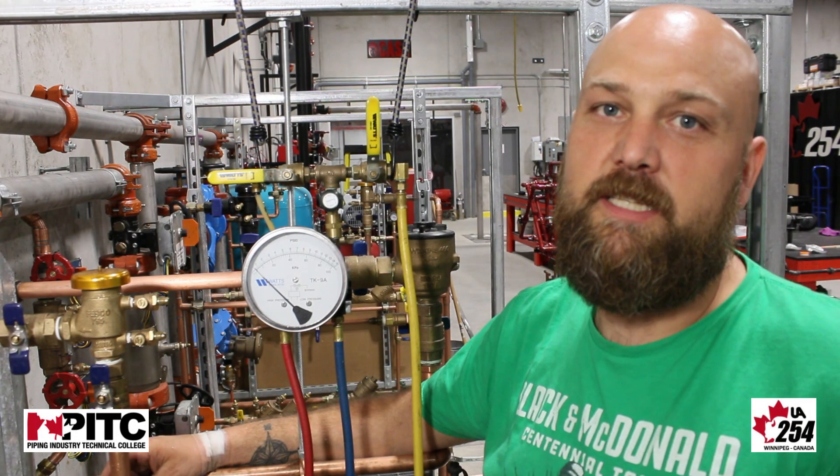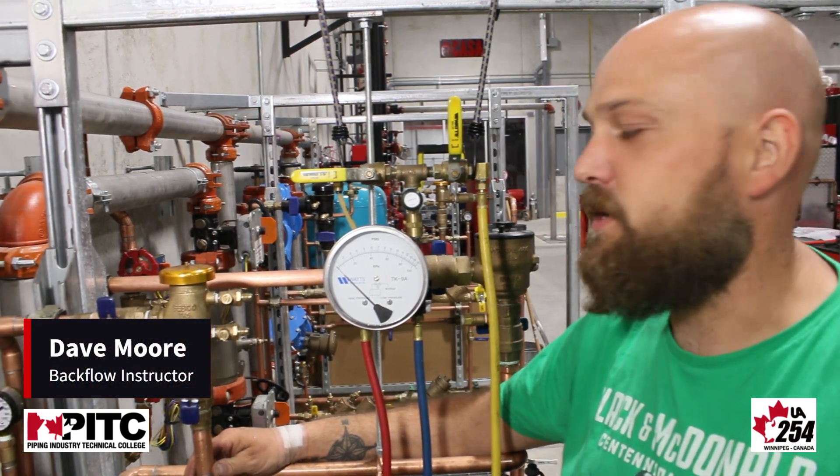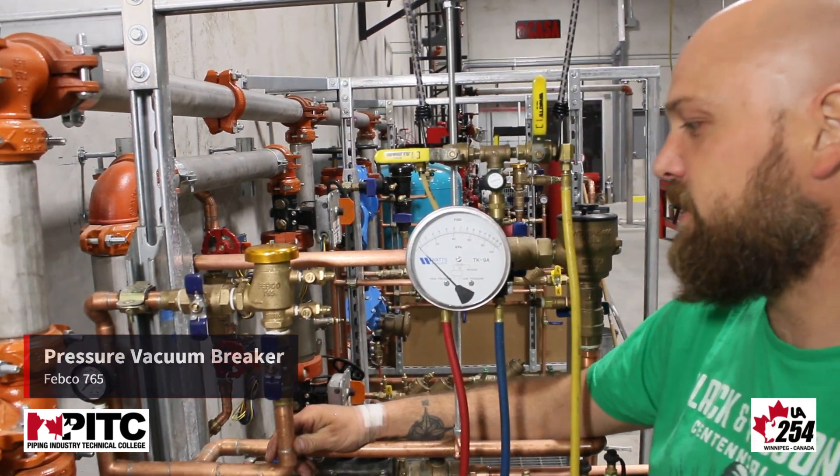Hello, I'm Dave Moore here with PITC, and today we're going to be going over the testing procedure for a pressure vacuum breaker. The pressure vacuum breaker that we're going to be testing today is a Febco 765.